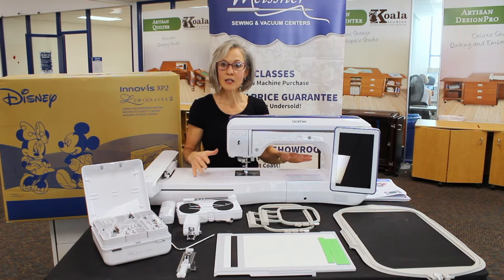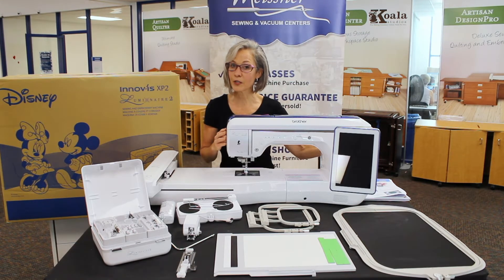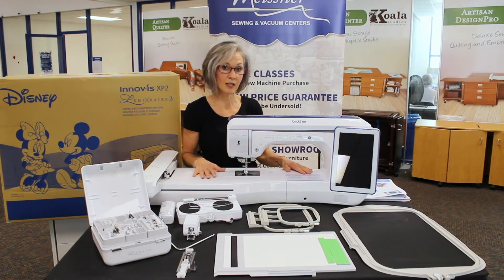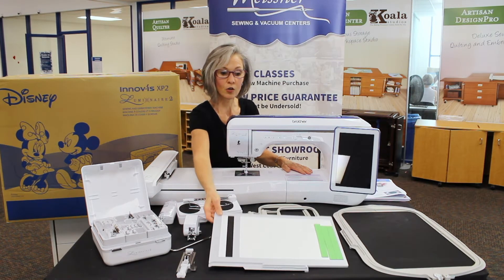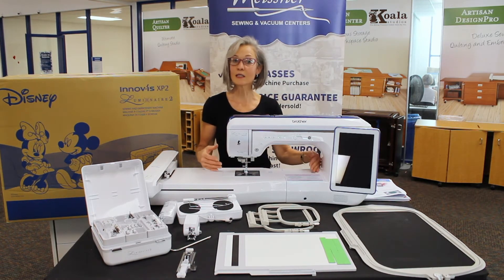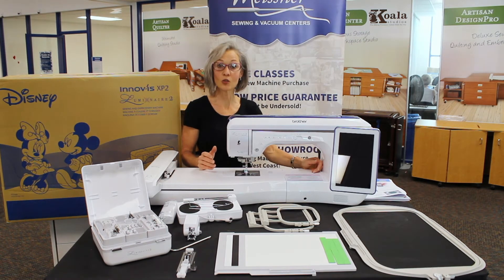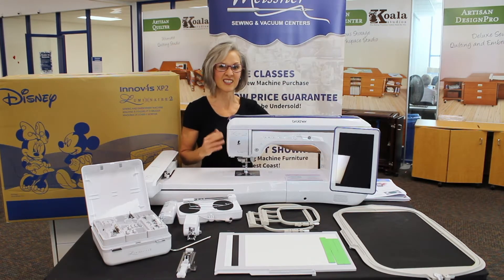Most of the guesswork has been taken out of positioning embroidery designs perfectly. With the wonderful camera function and projection function in this machine, you'll be able to see very easily where your design is and make sure it's positioned correctly. Want to create your own designs right on the screen? There's a great scanning tool, and as an enhancement to the XP2 there's also an app for taking pictures and sending them wirelessly to the machine so you can automatically digitize right on screen. No additional software is needed.